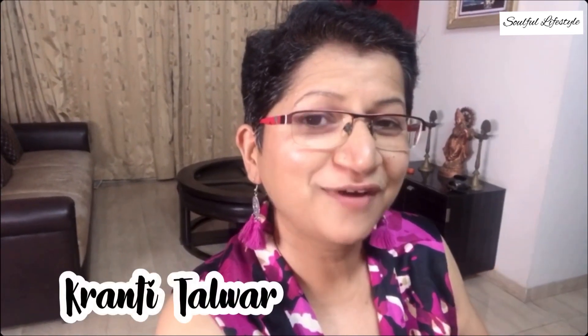Hello everybody, welcome to Soulful Lifestyle. This is your host and chef Kranti Talwar. In today's episode, being a Halloween week, we are going to cook a very exciting pumpkin and paneer pasta. Paneer is an Indian-style cottage cheese, and this is going to be sautéed in a lemon butter and garlic sauce, which makes it very exciting and extremely healthy.